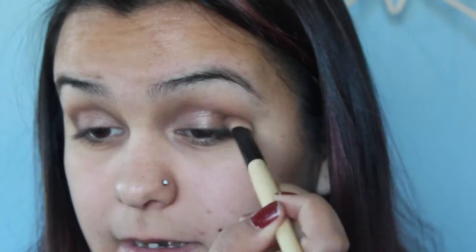Use circular motions on the outer corner and windshield wiping motions in the crease. Take a little bit, dust off the extra. That's about it for the eyeshadow.